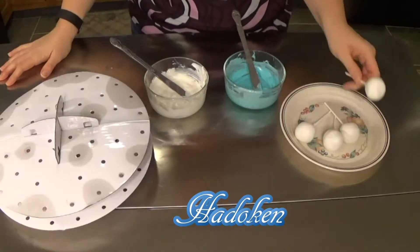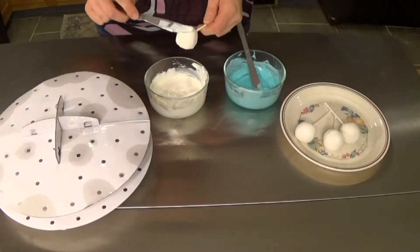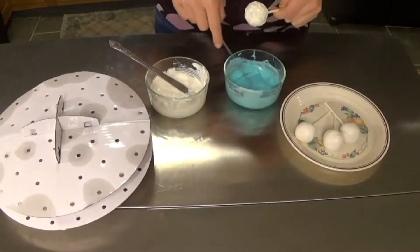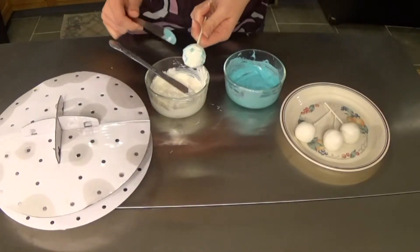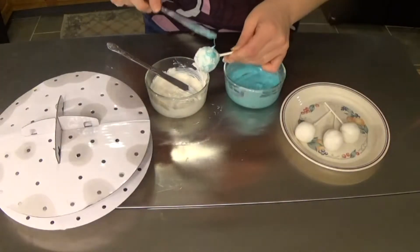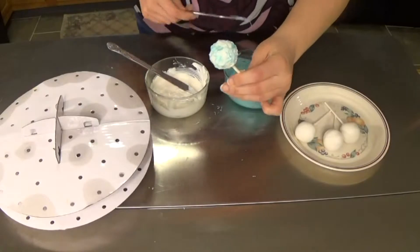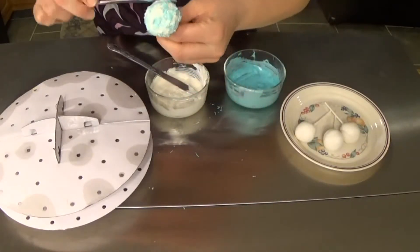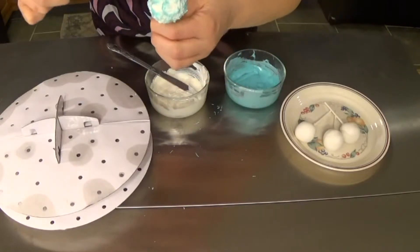For the first part of our Hadouken cake pops, we're going to smear around a little bit of white chocolate — it does not have to be perfect at all, it should look a little bit lumpy. Then we're going to take some blue melting chocolate and sprinkle that in. It's okay if they mix a little bit, because you want those colors to look blended together. As the chocolate starts to cool it will lift up and look like an energy ball.